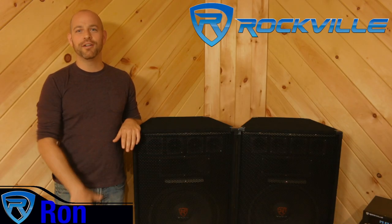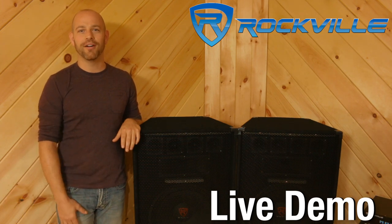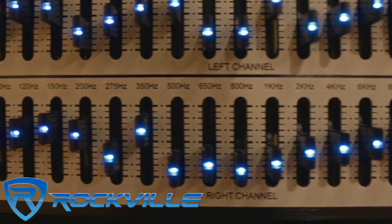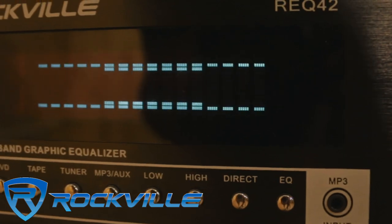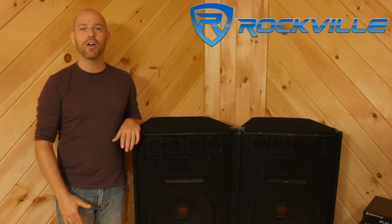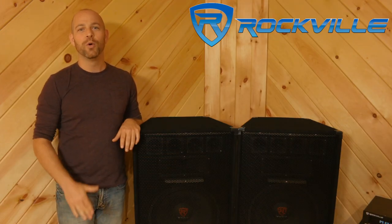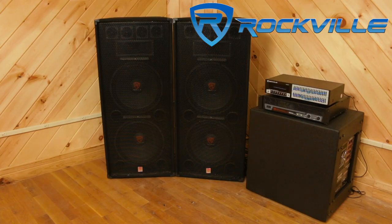What's up everyone? Ron here in Studio A at Rockville, and we're going to test out the awesome quality of the Rockville REQ 42 — a 19-inch rack mount 2 by 21 band equalizer with a spectrum analyzer. I have here the Rockville REQ 42 hooked up to the RP-A8 3000 watt amplifier, which is powering these Rockville RSG 15.24 speakers.